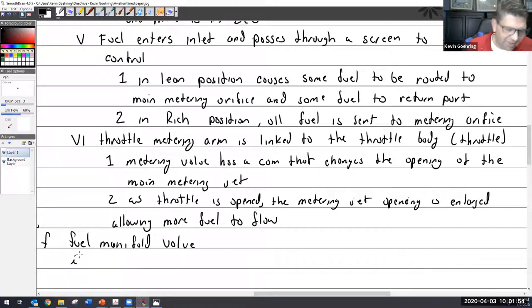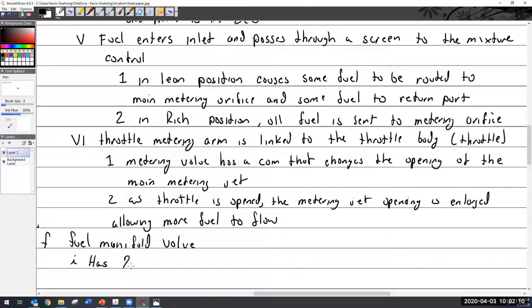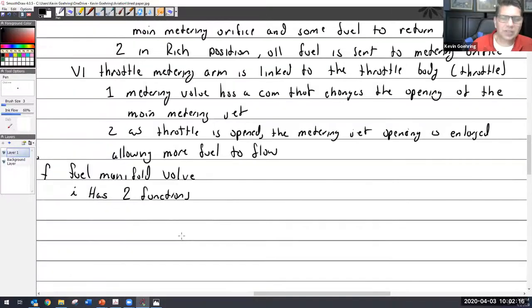The other one — the Bendix — had three functions. Does anybody remember what the three functions of that one were? The first function is: it distributes fuel evenly to all cylinders.